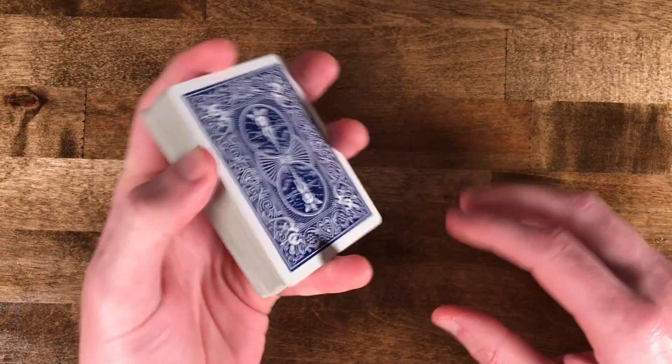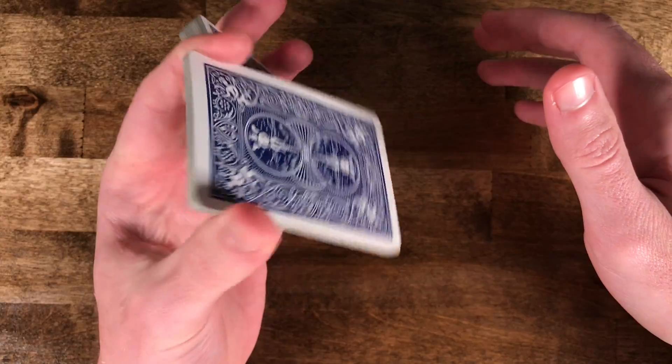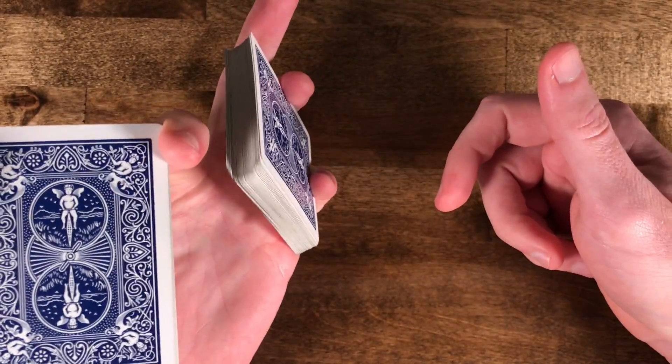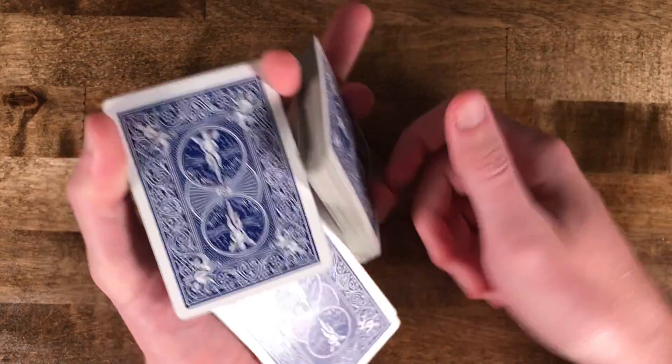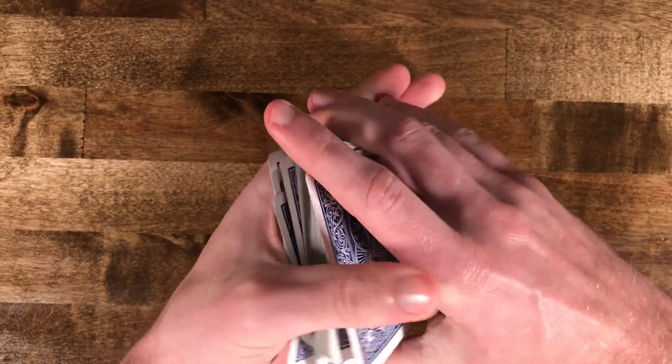It will take some practice at first, especially just getting this grip down to hold the deck, and then making sure your fingers have enough dexterity to rotate around and grab the deck.